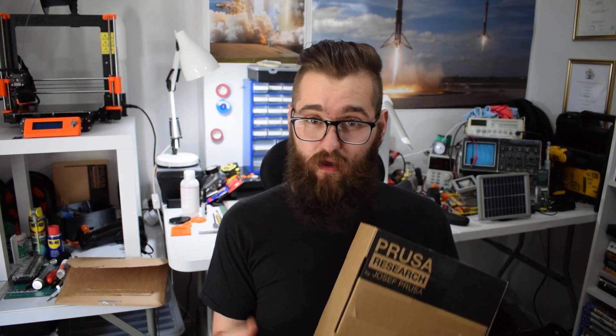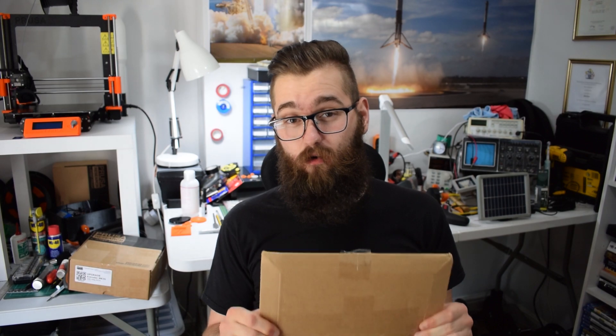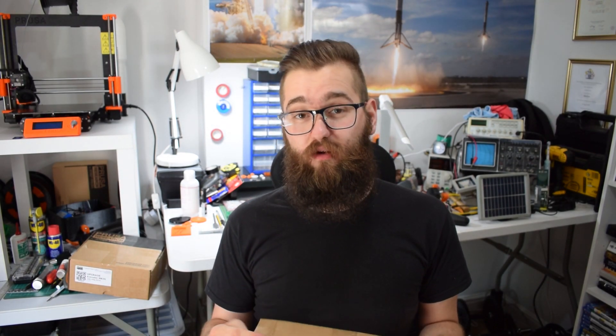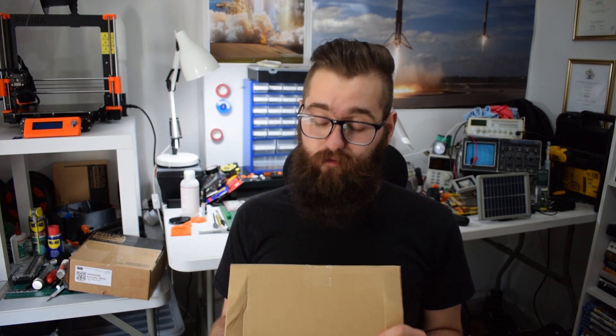The second one here is also an upgrade — this is the brand new powder coated steel sheet. I've never used this before but I'm super keen to try it out and compare it to the regular steel sheet — whether it's worth it, I don't know yet.